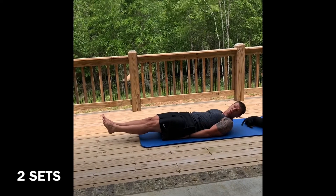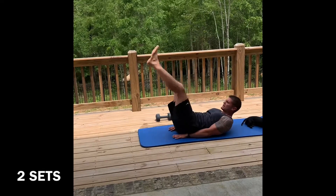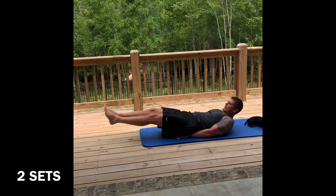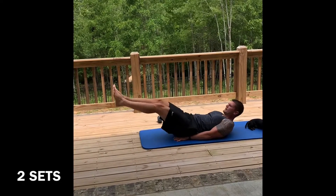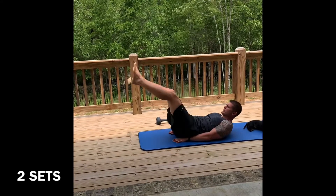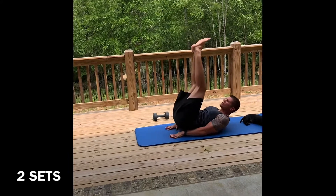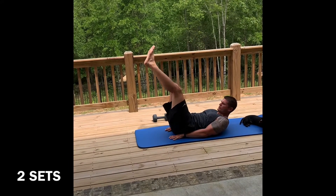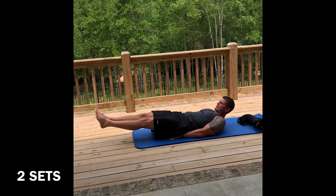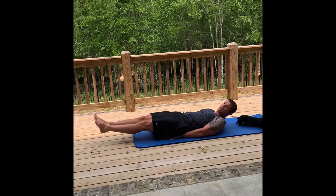From here we're going straight into leg lifts. Try to roll that tailbone up off the ground, come in control as the legs go down. Three two one — nice and slow. Slow, slow, slow — feel the burn. Hold at six inches, hold it. And relax.